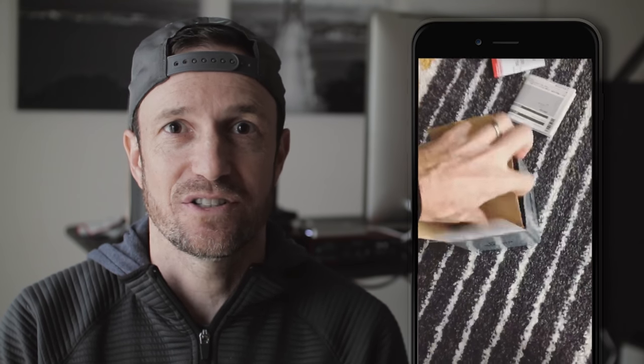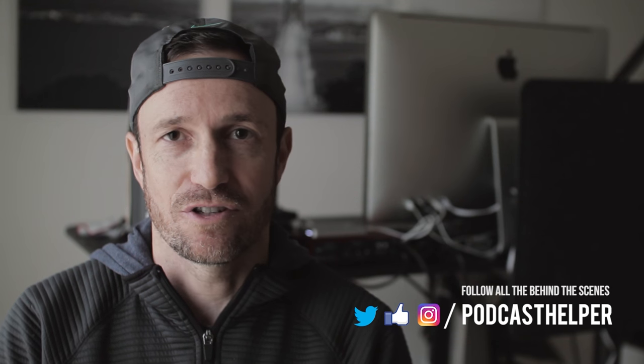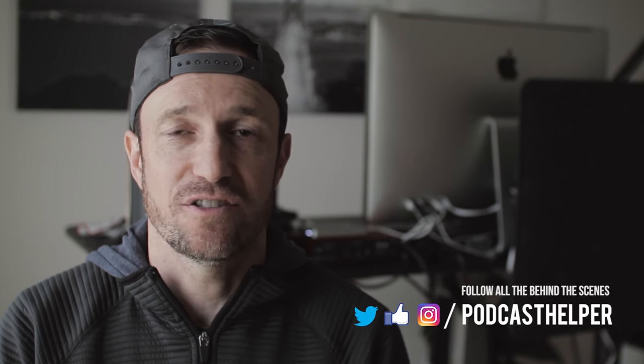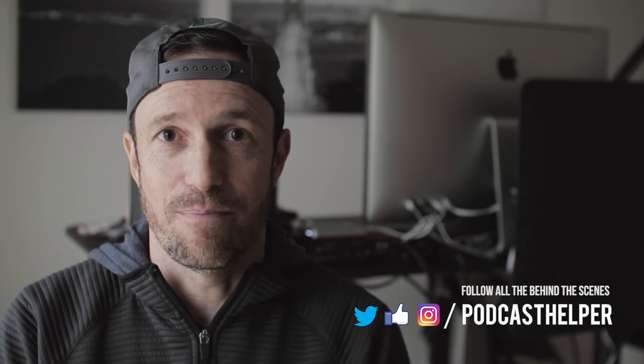Pardon my stupid hat. I wasn't expecting to make a video — and in fact I made two videos, which is kind of what I'm here to show you and tell you about. I do a lot of behind-the-scenes quick stuff on Instagram, Twitter, Facebook, all of those. But I've been using Instagram a lot, and now that I have a profile just for this type of stuff — the behind-the-scenes of all the audio and video stuff I do — I use it a bunch for that.